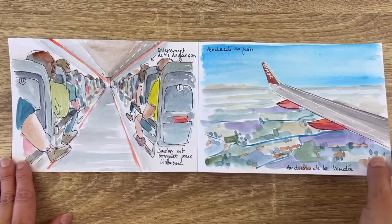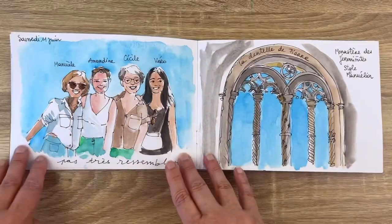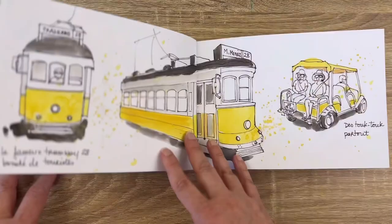Travel sketchbooks can be made on site during the trip or after the trip, because sometimes you are with other people and they don't want to wait for you while you're drawing. So you can do a mix of both — just take a photo on site so you have the colors and shapes available when you're ready to work on it, or just make the sketch on site and paint after. I have a complete class about making your travel sketchbook after your trip — I'll link it in the description below.